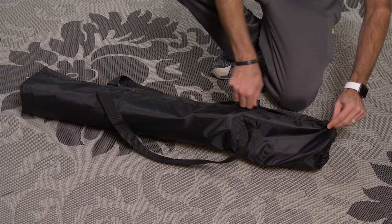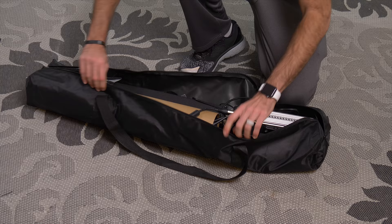Probably the worst part of this entire kit is the bag. This thing's an absolute joke — you're probably going to want to immediately throw it away. But the contents of the bag are actually pretty impressive.